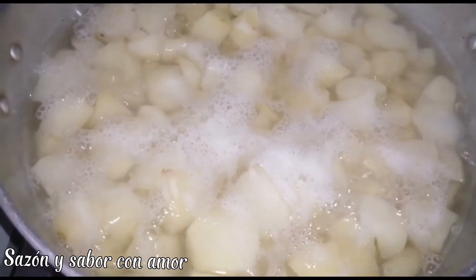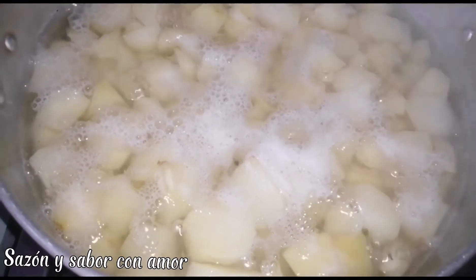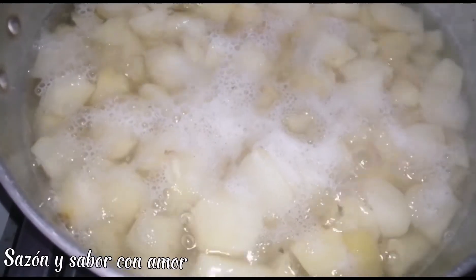Our potatoes are already boiling. We're going to wait for them to be fully cooked, then let them cool before adding the next ingredients.